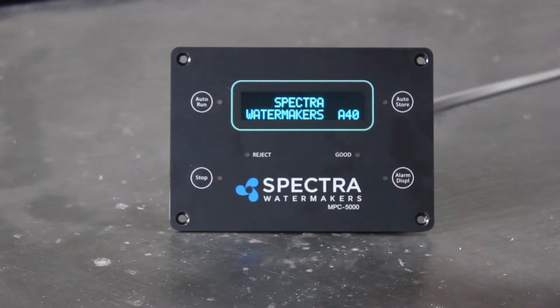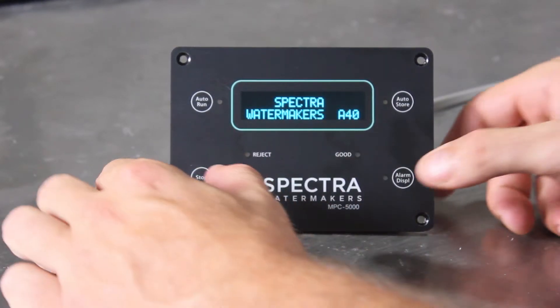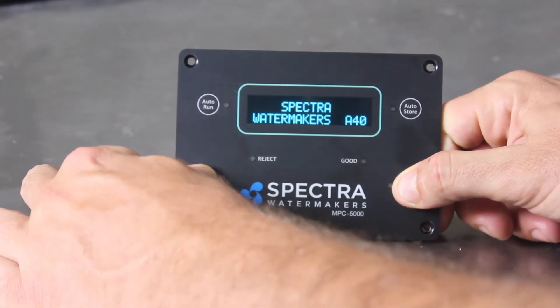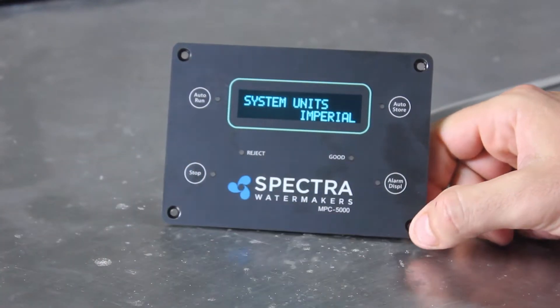To get into the programming you have to be at the Spectra Watermakers screen. This is the chip number, which can help identify your unit — it'll say Spectra Watermakers 840 for newer ones and it goes all the way back to 836. You're going to press and hold the bottom two buttons at the same time. Now we're into the programming settings.